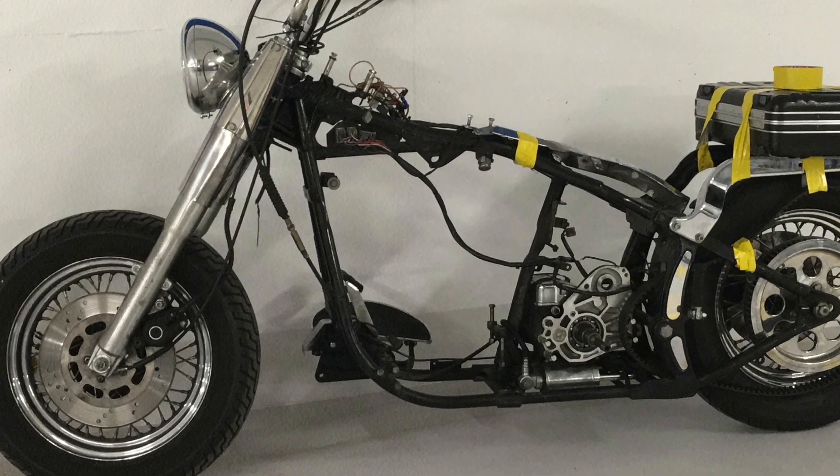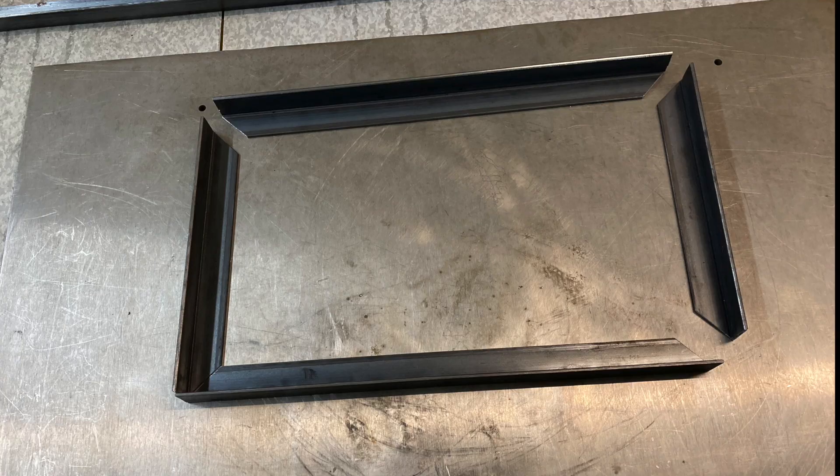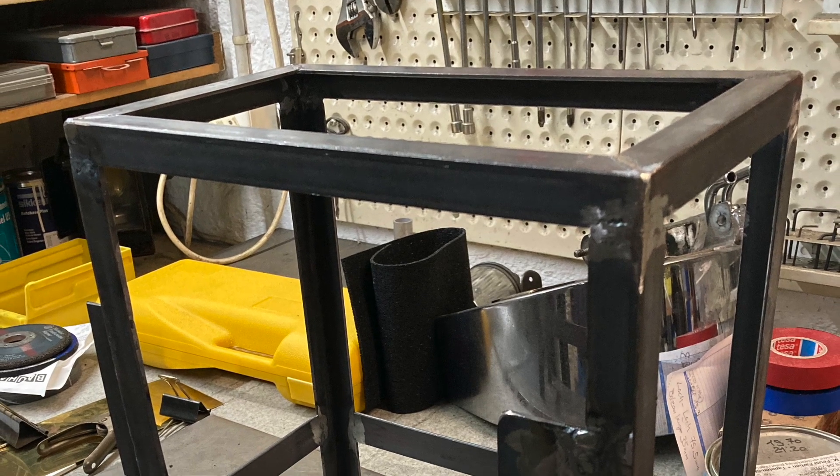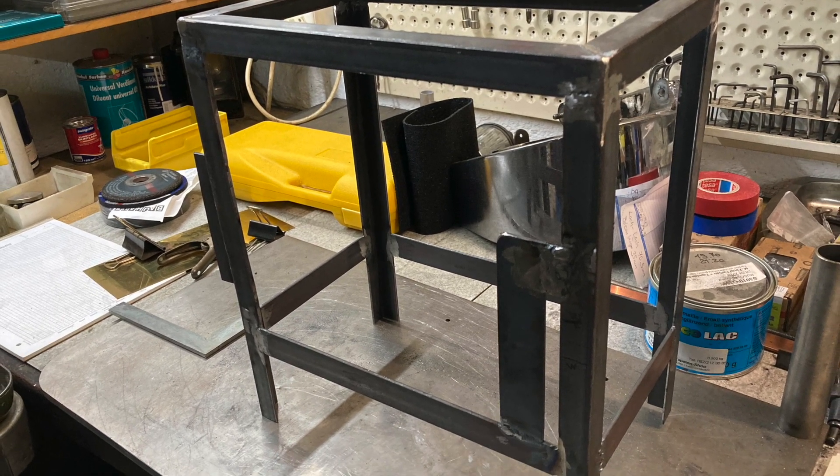The first part to make was the battery box. I made some cardboard box models for the batteries, measured everything, and looked at how they fit into the frame of the motorbike. Then I started welding.